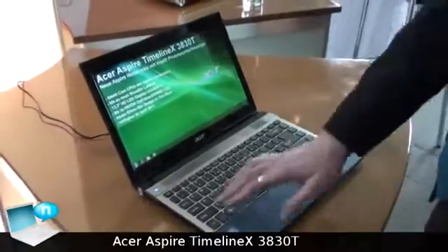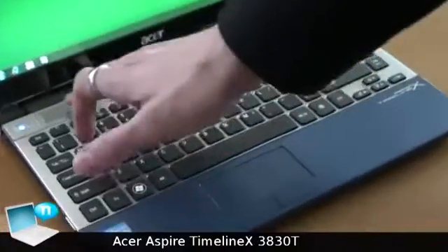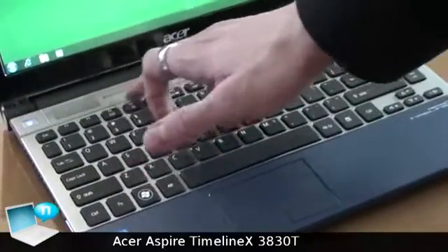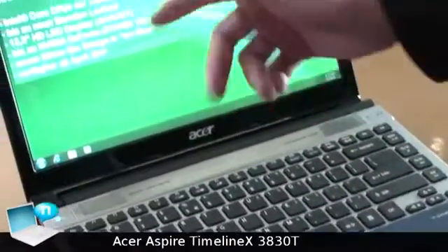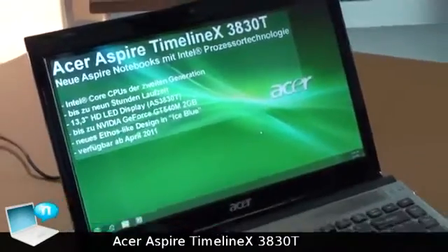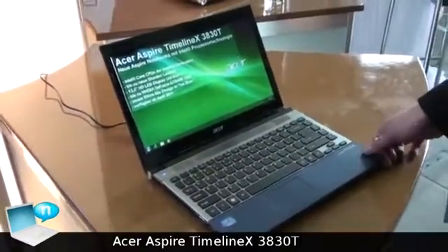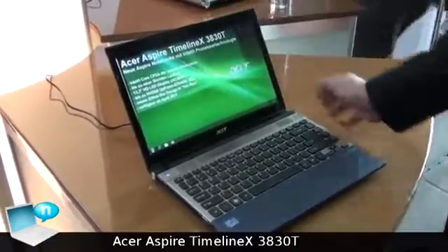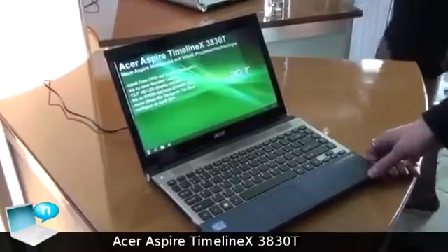As you can see here, we have a chiclet keyboard, a very good built-in Dolby certified speaker, and the available processors are Core i3, i5, i7 — of course Sandy Bridge — and NVIDIA GeForce GT 540M with 2 GB of video RAM. Thank you very much.